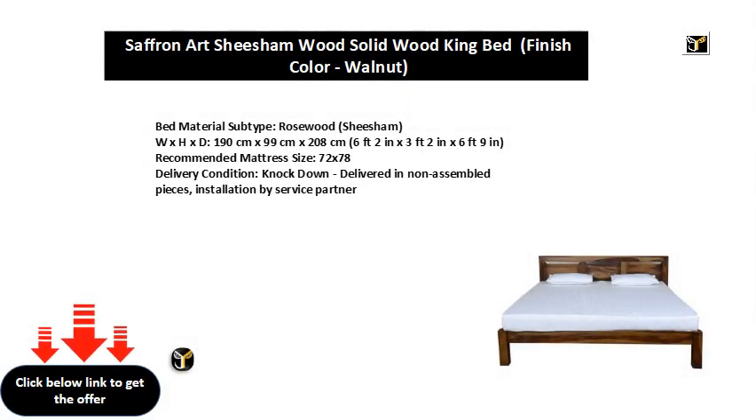Bed Material Subtype: Rosewood (Sheesham). Dimensions W x H x D: 190 cm x 99 cm x 208 cm, which is 6 feet 2 inches x 3 feet 2 inches x 6 feet 9 inches. Recommended Mattress Size: 72 x 78.